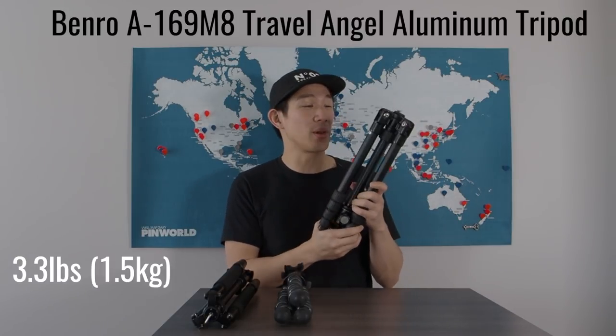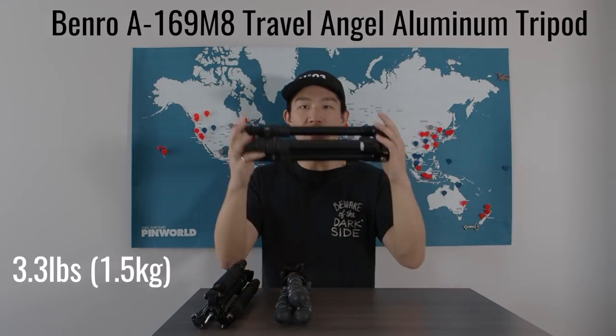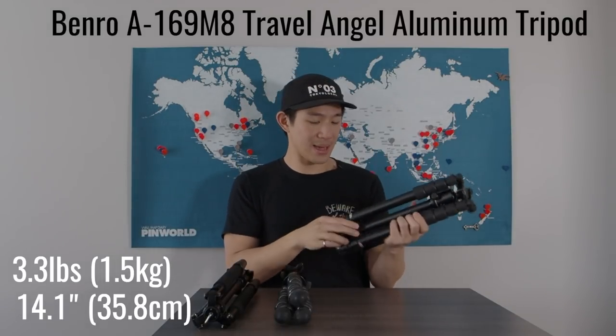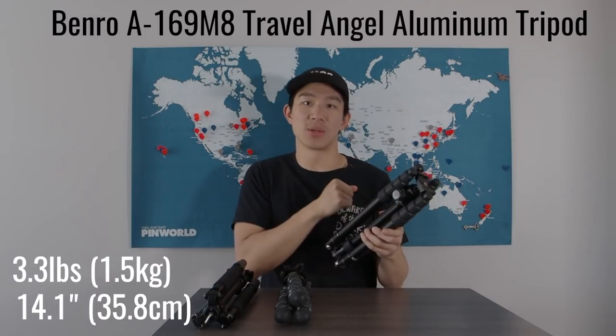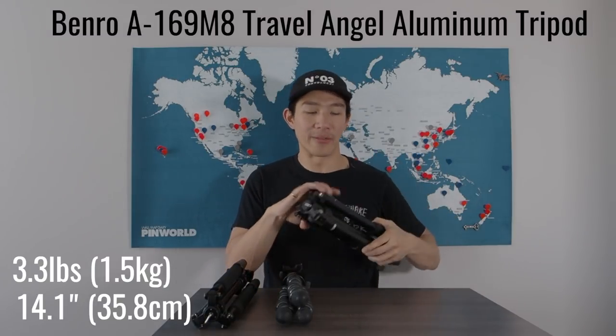I quickly learned that this thing is really heavy — 3.3 pounds. A little bit heavy for me, but I liked how compact it was in terms of height. It is kind of chunky and fat, so I had to carry it around with the bag it came with, with its own side strap. It served me well, but I learned quickly that it was too heavy.